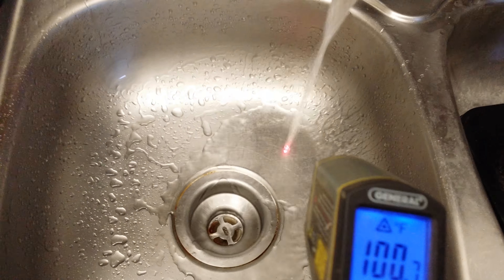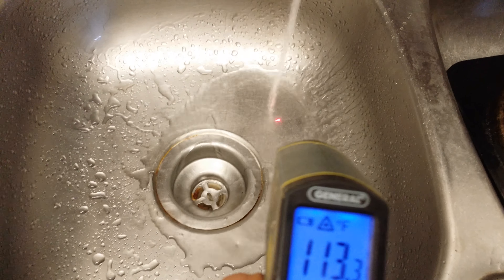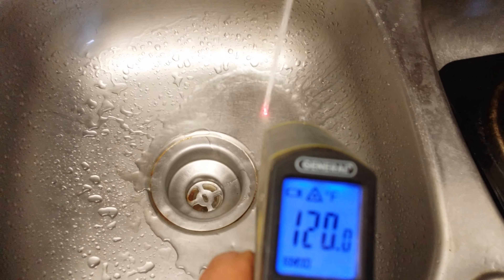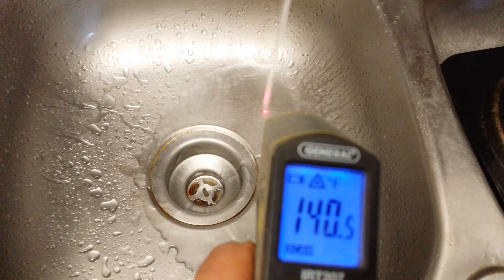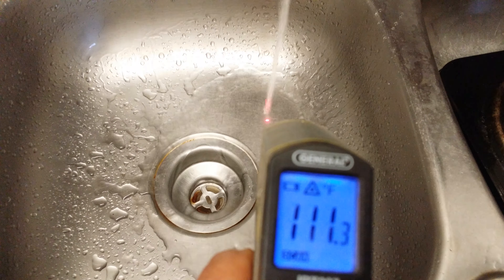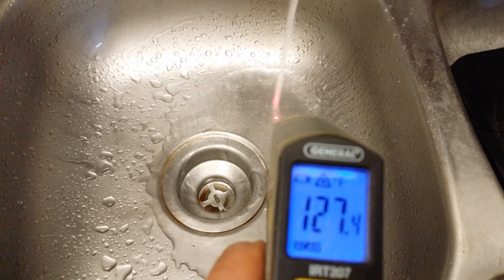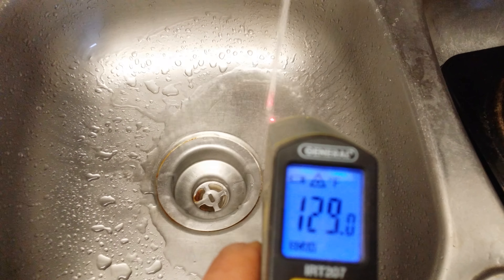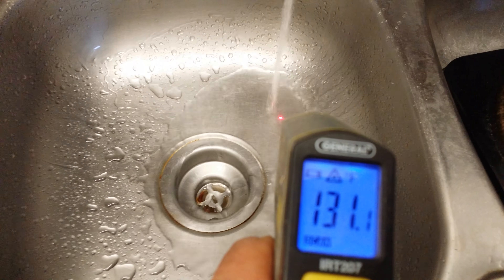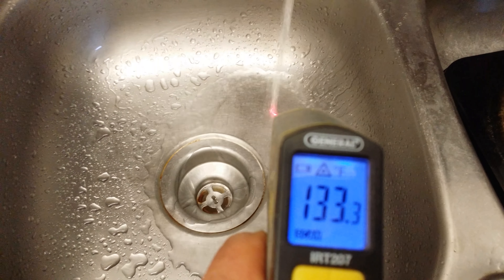I've got a heat gun here, I'll show you how it works. First I'll turn on the cold water — this is the cold water. The water going into the tankless hot water heater is 50 degrees, or 49 — kind of cold out today.